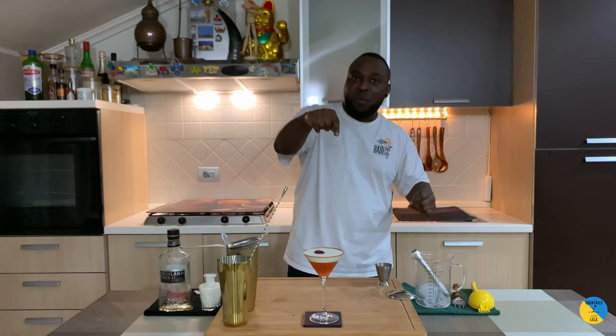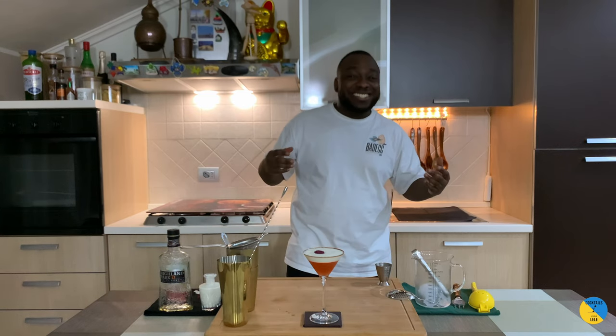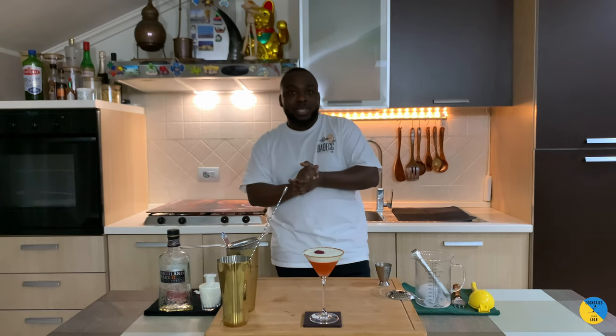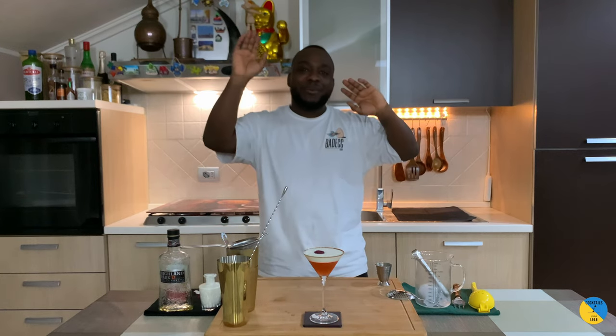This drink is a nice dessert cocktail. It can be your dessert or it can be paired with some panettone or a nice dessert of your choice. Pretty easy to make. I hope you enjoy it. Thank you very much. Bye! Merry Christmas!